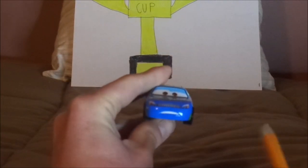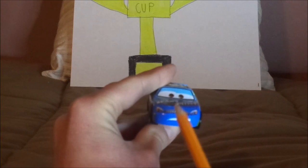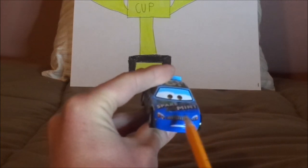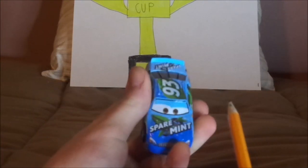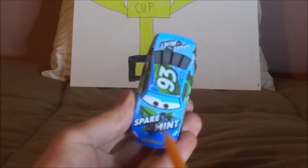Here we have his worried facial expression, his blue paintwork, black grille, working headlights, and the white number 93 at the bottom. And on the hood, we have a new Spearman logo for 2016.